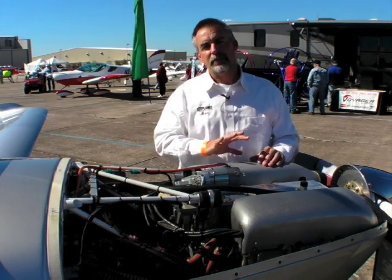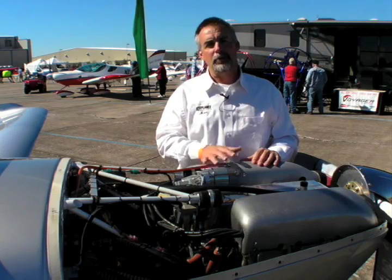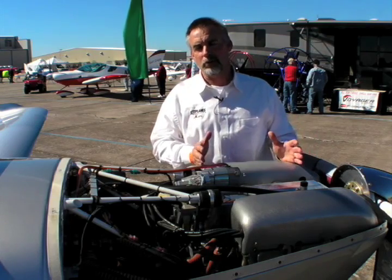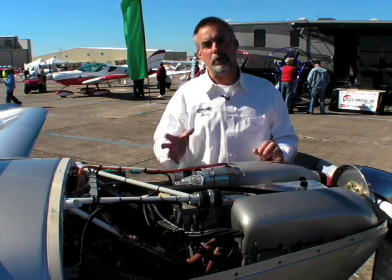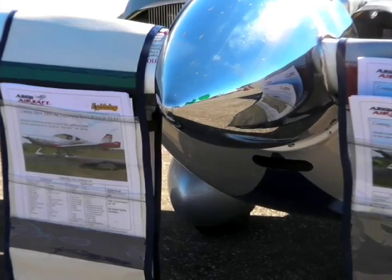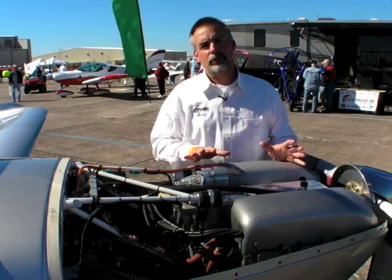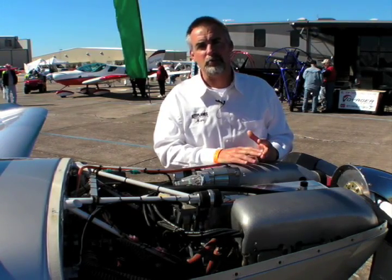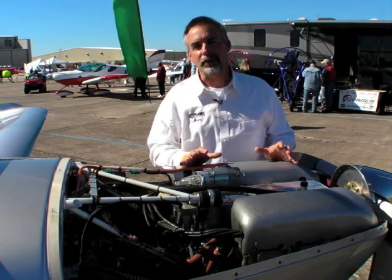What makes the Jabiru really nice is it's kind of in between in terms of weight — about 185 pounds installed, which is competitive with the Continental. It's a little heavier than the Rotax, but you get an extra 20 horsepower. A lot of airframe manufacturers, like the Lightning you see here, really see that as a valuable compromise. The Jabiru engines are also very smooth, particularly the six-cylinder — it's a relatively small displacement engine and very smooth in the installation. So the Jabiru is really the third leg of the stool of popular LSA engines that include the Continental O200 and the Rotax 912, and among them they make for compelling power plants for the new light sport aircraft.